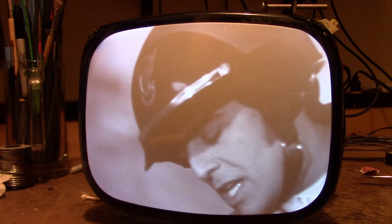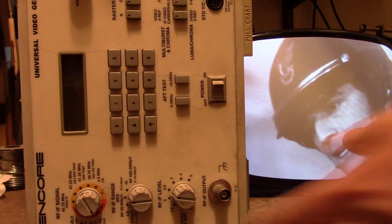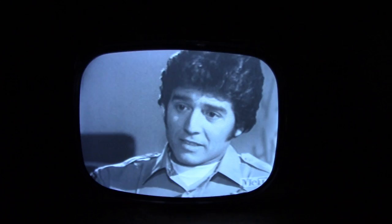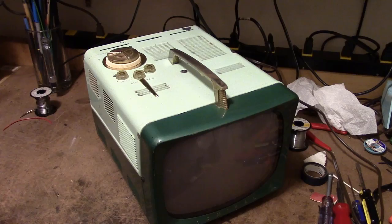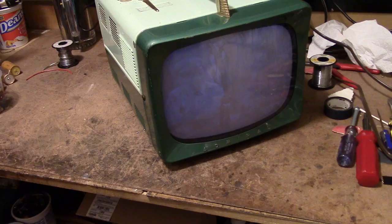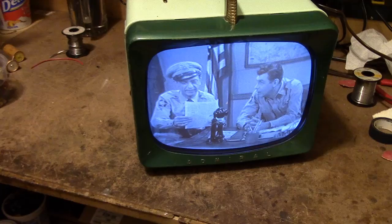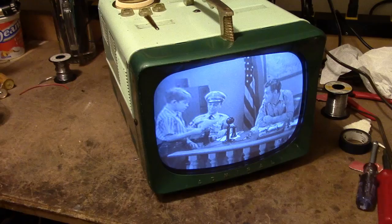For the test pattern, I'll haul out the Suncor VG90 I picked up recently. Alright, I've got everything squared away. All that's left is to pop this back into the cabinet. And here it is, all back together for one final look. I hope you enjoyed this look at restoring yet another Admiral TV — this time it was a portable TS-105AL, named for the aluminum cabinet.